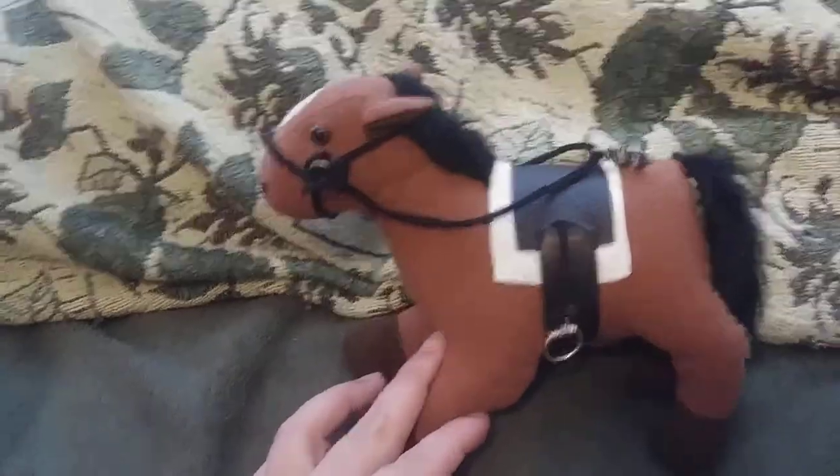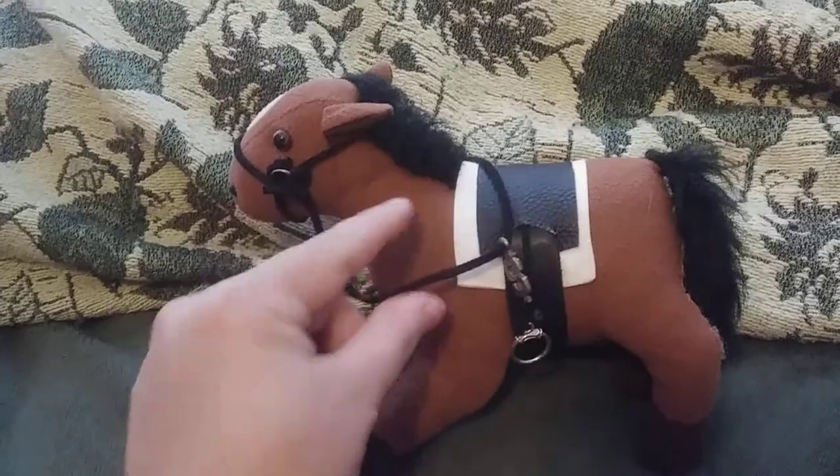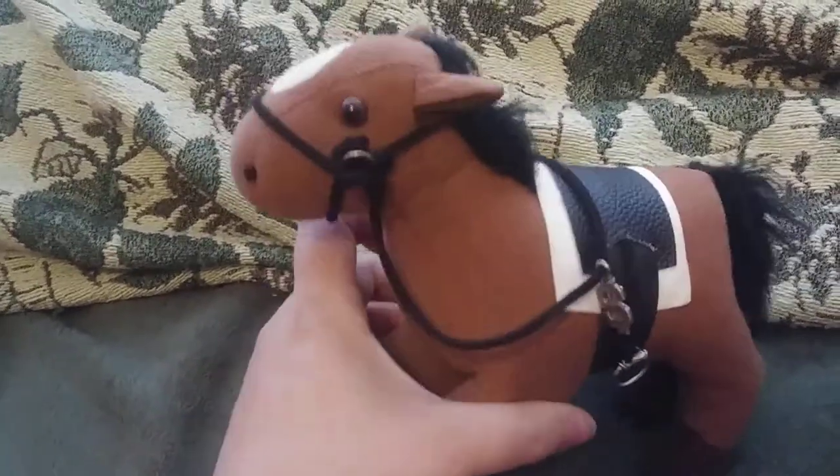It's not that good, but it was the first one. Got some little bling for Tucker there. Stirrups, saddle, saddle pad.